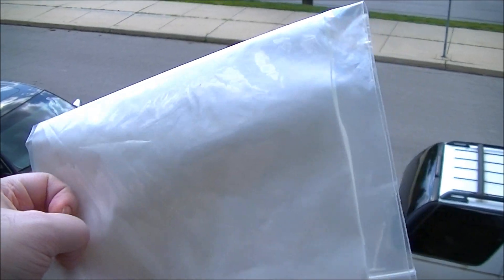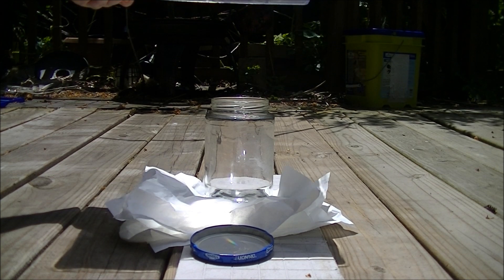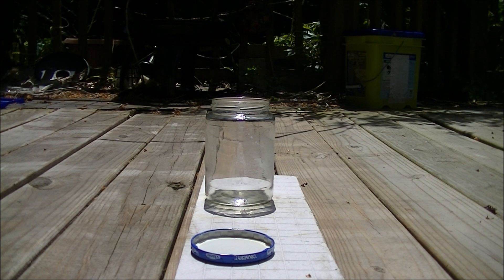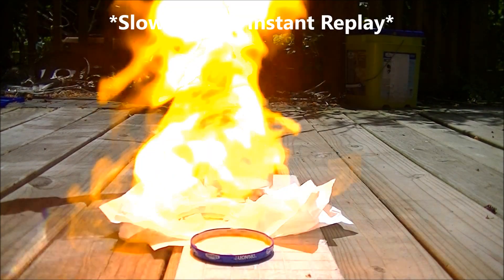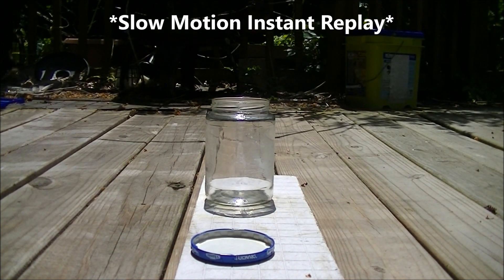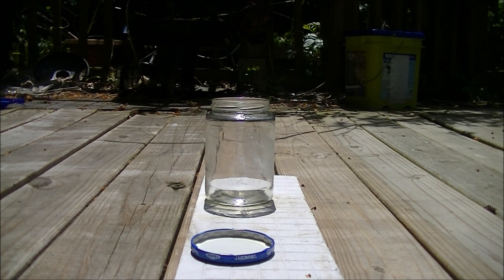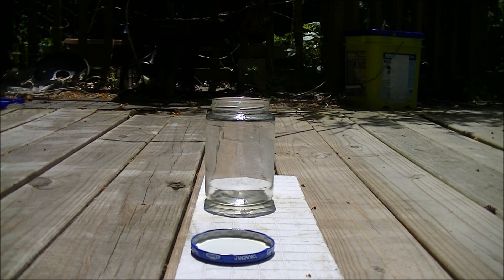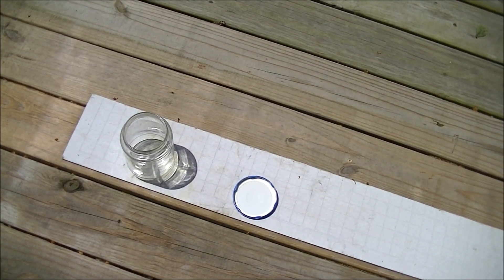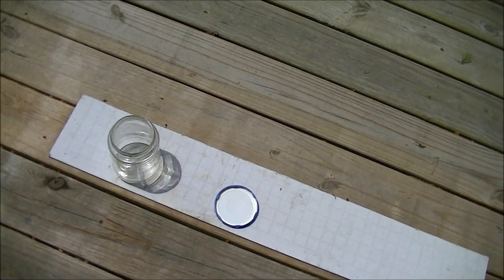Magician's Flash Paper. Oh, that disappeared in a flash. Now you see it, now you don't. And now it's going without a trace, like it was never even there. How cool is that?